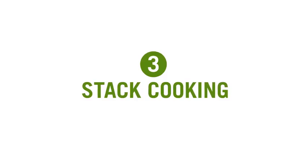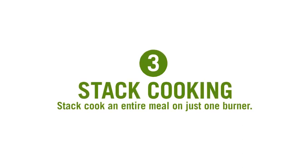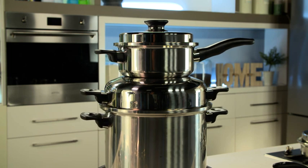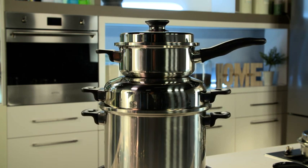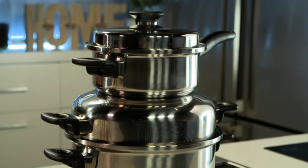Another feature which is really cool is stack cooking. So what's stack cooking? Because the OptiTemp base distributes heat so efficiently, you can actually stack cook an entire meal on just one burner. I know it sounds crazy but with iCook it's simple yet brilliant. Just place the larger pans with the roast and stews at the bottom, and as the Vitalok seal forms on each lid you can stack your smaller pans on top as needed. You'll be simply amazed at how much more you can get done with your iCook cookware collection.